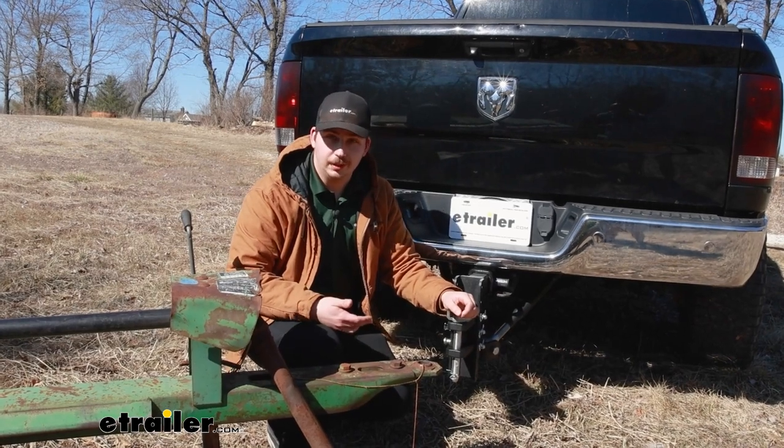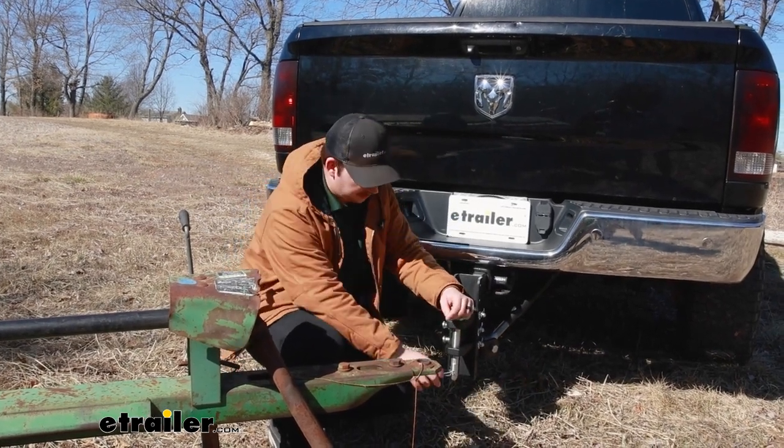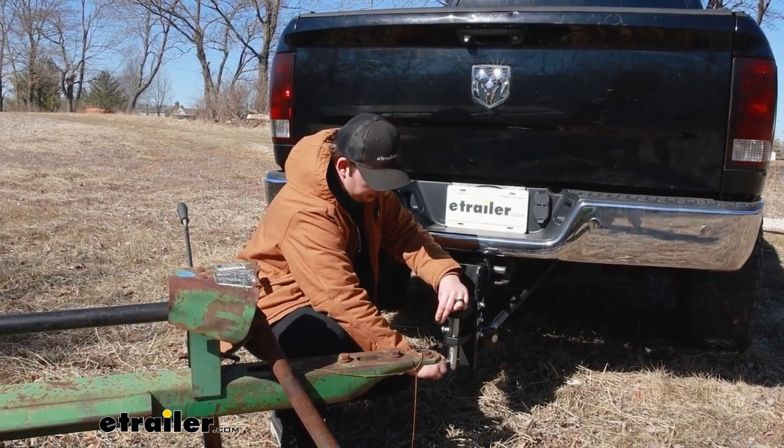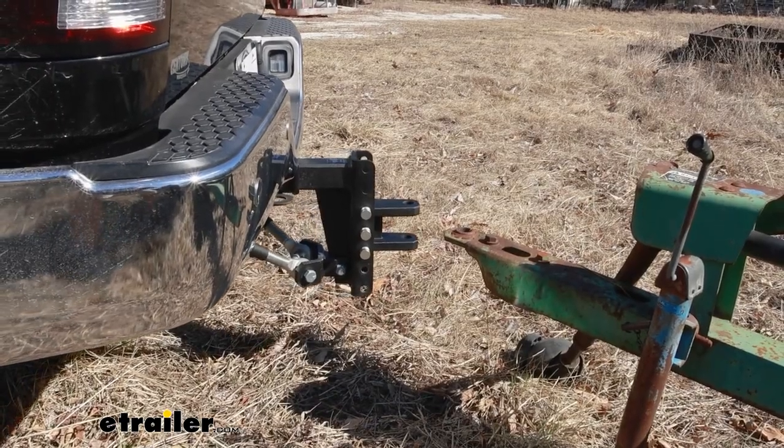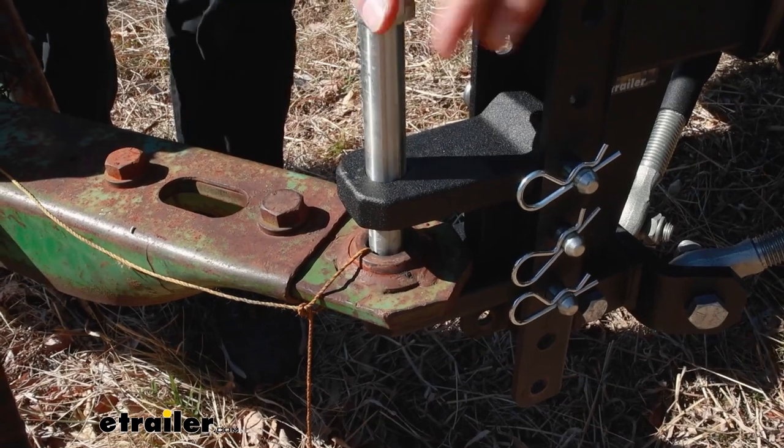As far as hooking up to your trailer goes, it's going to be a straightforward process. Just get that pin and clip out of the center, back up to your trailer, drop the pin through those aligned holes, and you're good to go.